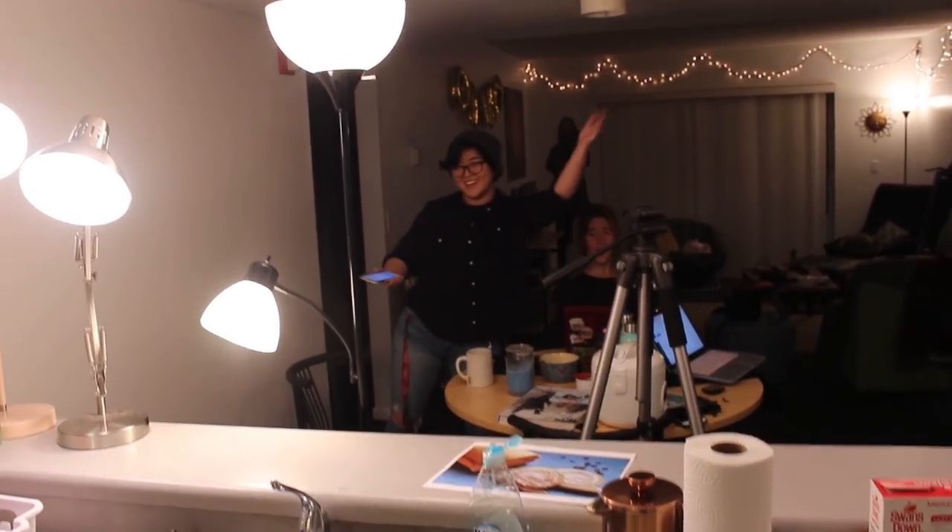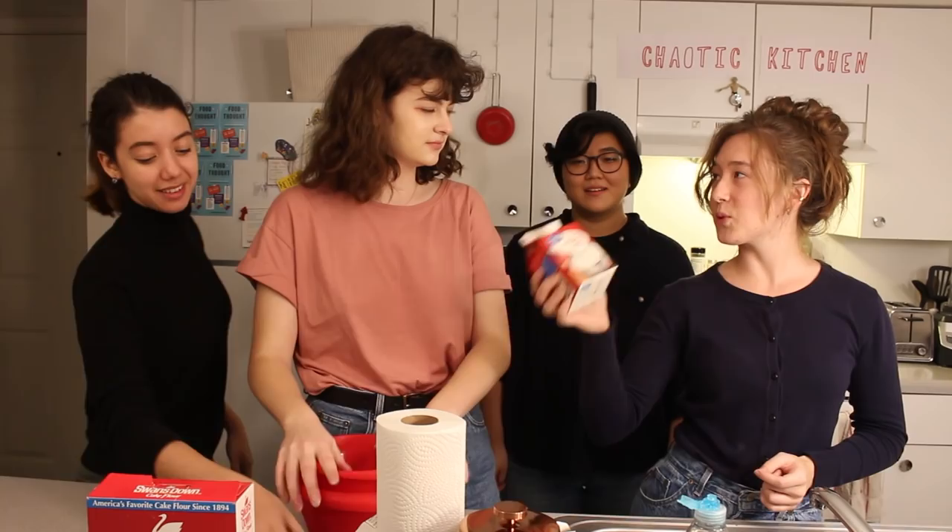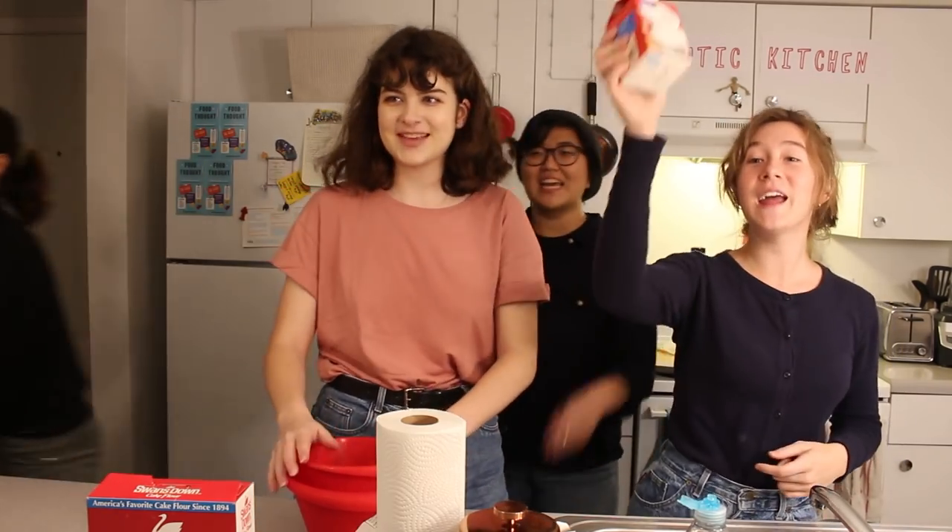Yes! Walmart! To Walmart! Hello? Where's my car? Something smells like feet. We did go into Walmart but we lost that footage, so instead just have this video. We bought the cream — that's all you need to know. We got the cream!